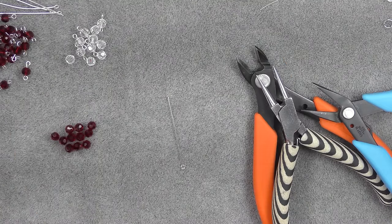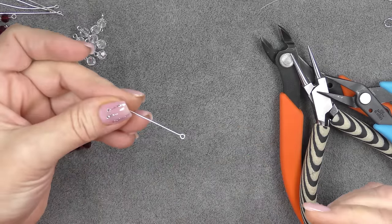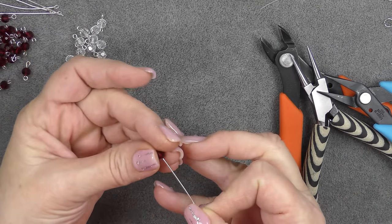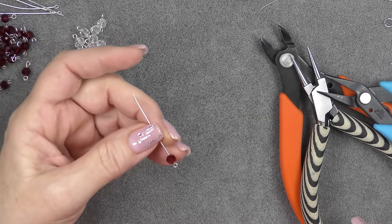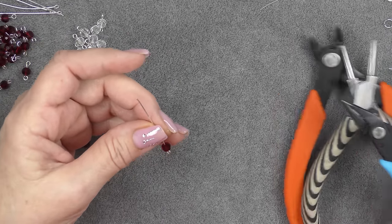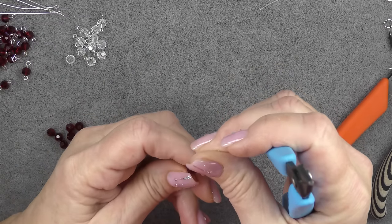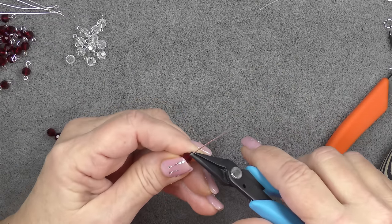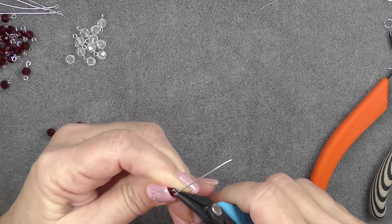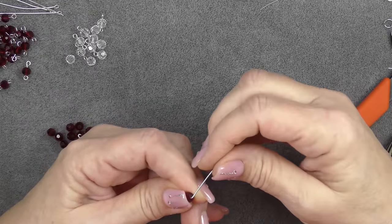So the first thing we're going to do is learn how to make a loop without the one-step looper. I'm going to take one of my eye pins — you can use a shorter eye pin than this; we're making single units of single beads on it. So I'm going to drop my bead onto it, and then right above the bead I'm going to place a pair of flat nose pliers about a millimeter above the bead, and I'm going to bend it straight over into a 90 degree angle, just like this.